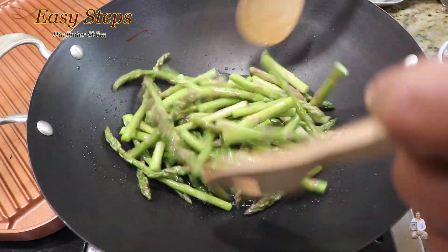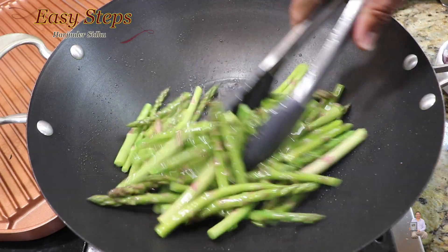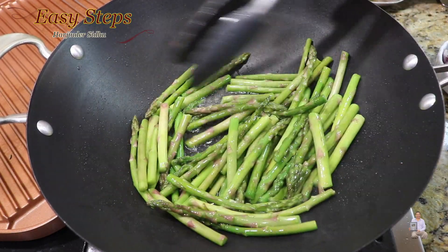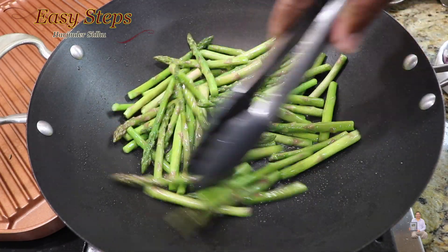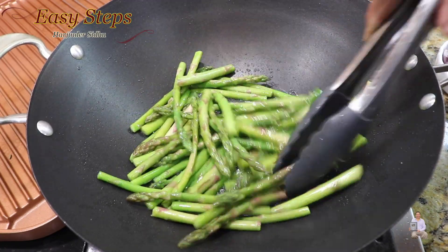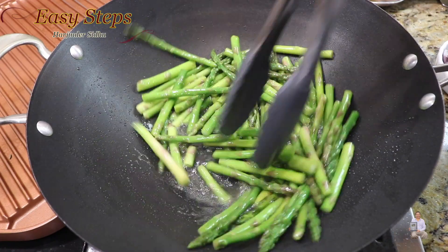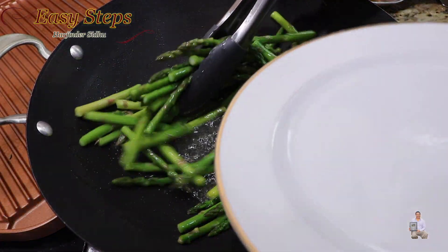We're going to cook the asparagus in the wok for a couple of minutes. Keep it moving — if you cook too long, they get mushy and don't taste well. You just need to make sure that they are nicely coated.